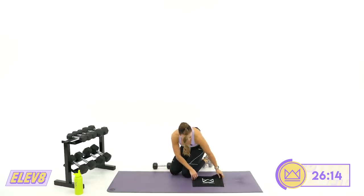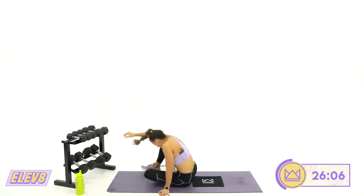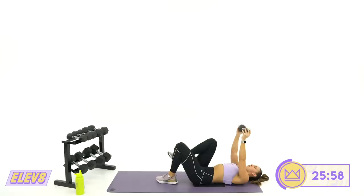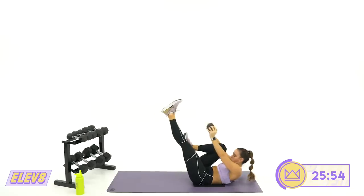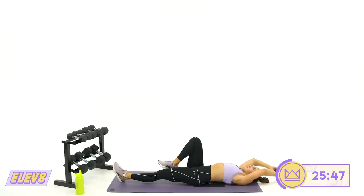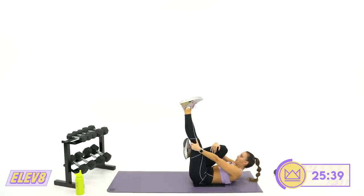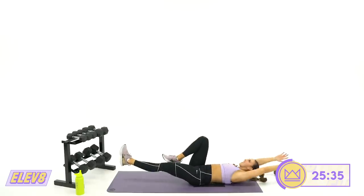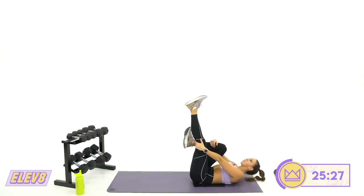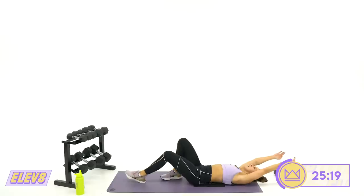Back to your knee driver toe touch — second round, we're going to switch legs. If you'd like to add a dumbbell, grab it here. Arch of your foot on your knee. This one is deceiving, isn't it? Come on, let's go. Keep your back flat. Eight, seven, three, two, one. And rest.